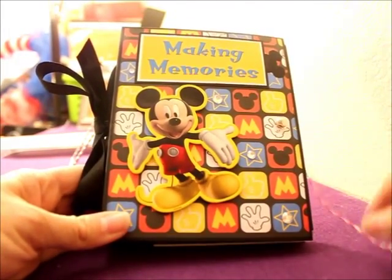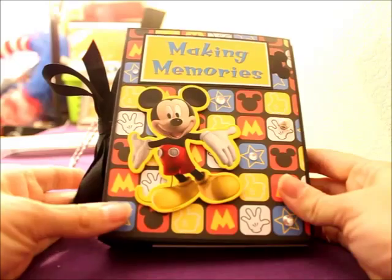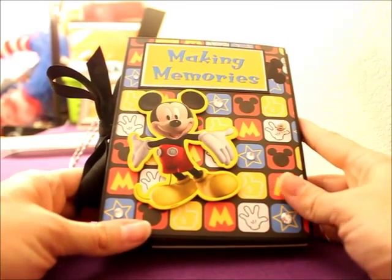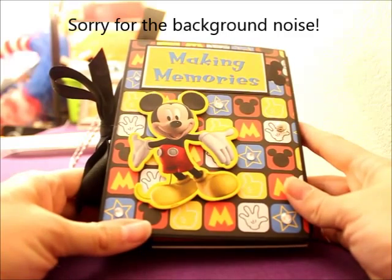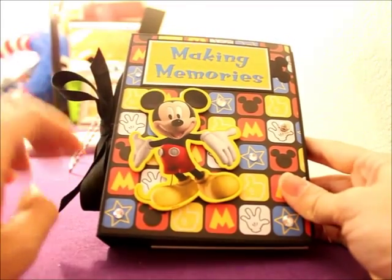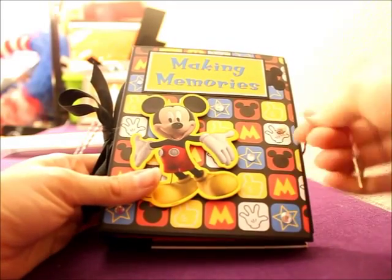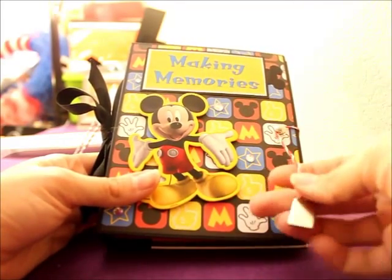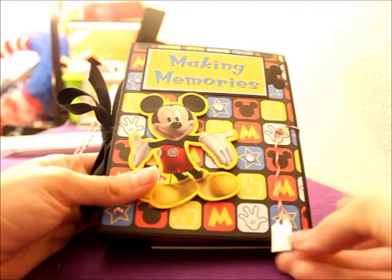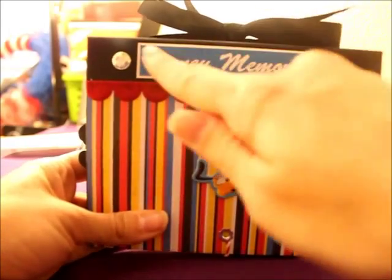Hello, YouTube. I'm here to show you a mini album that I made. I recently came back from a trip to Disneyland with my family and made one similar to this for myself, and had so much fun making that one that I decided to make another one. The cover has 'Making Memories' with some bling and a chipboard Mickey. It also has a twine closure that wraps around the brad with a tag for the year of your trip. The back has a chipboard Pluto and says 'Disney Memories' with some more bling. So let's get started.